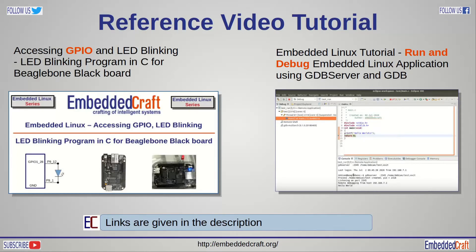If you are also interested in Linux, you can refer to these videos. In the first video we are showing how to use GPIO pins in Linux, and in the second video you will learn debugging of a Linux application via an Ethernet connection. Links to both videos are given in the description.